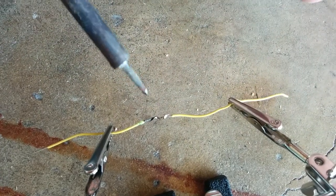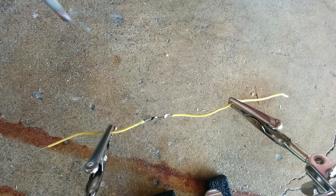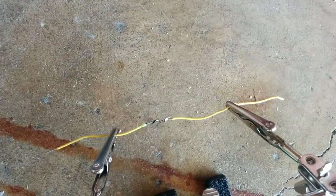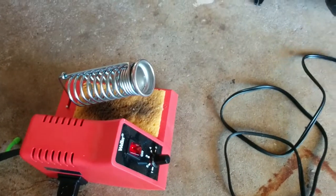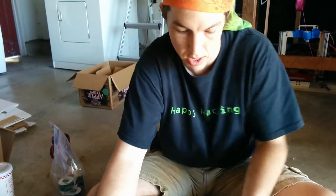That was pretty good — I got all the way from one end of the wrap to the other end. Now I have a bunch of stuff on the end of the soldering iron, so I'll wipe it off. If I needed to go again, that would help in transferring the heat. But I got it all in one go.